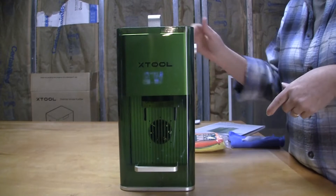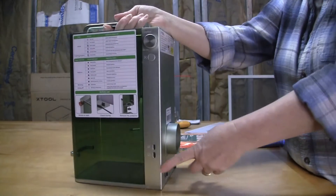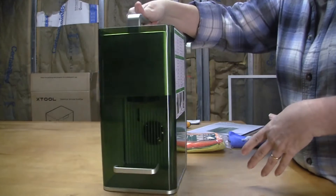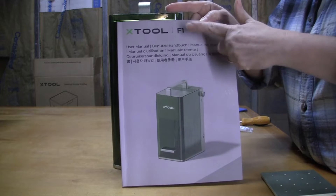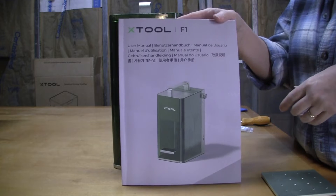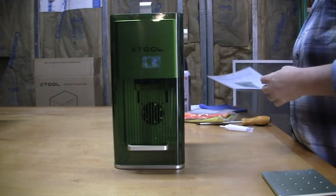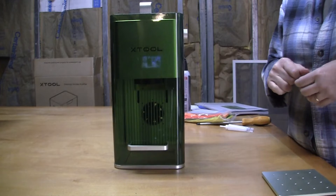In order to do maintenance on your Xtool F1, the first thing you want to do is make sure all your connections to the system — power and exhaust — have been removed from the unit. Next, refer to your Xtool F1 user's manual, page 8, where they briefly go through the three steps for maintaining your Xtool F1. I'm going to go into a little more detail because I actually do four steps. So let's get started.